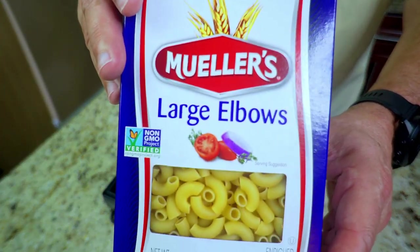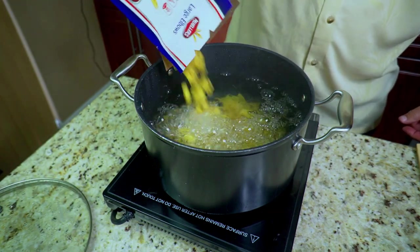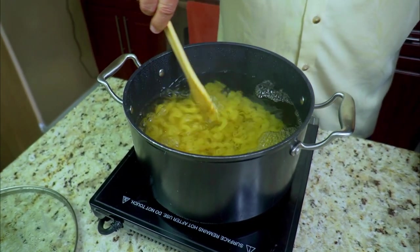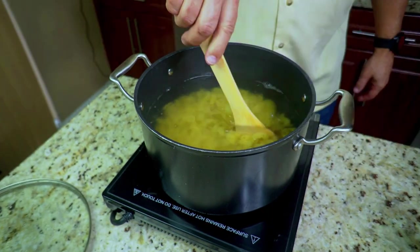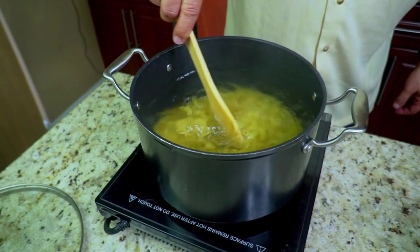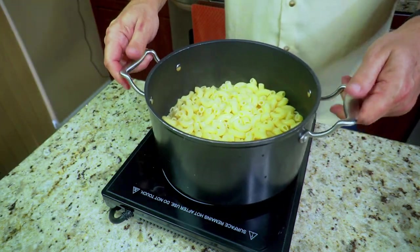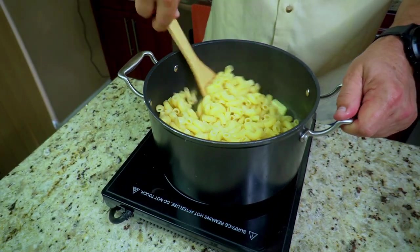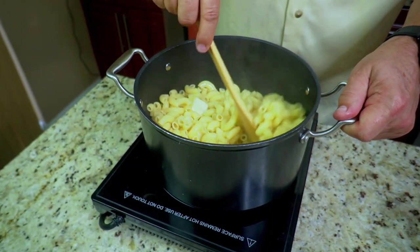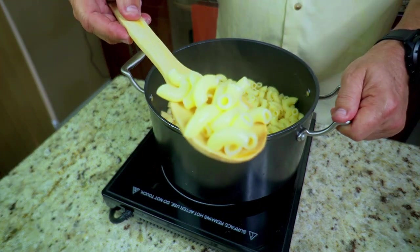Let's get cooking. We're starting with some macaroni — large elbows. I prefer large elbows, but you can use regular elbows, shells, or whatever you like. Just follow the instructions on the box. I like to add some kosher salt and that's it — no oil. Cook them just before done because when you bake them they'll cook a little more. Strain them and add a couple tablespoons of butter for flavor, then let them rest off to the side.